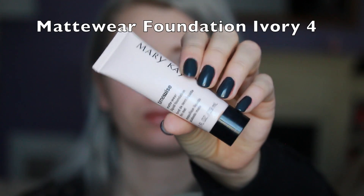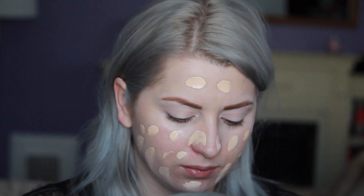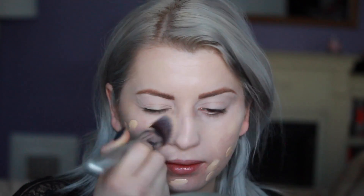I'm also applying it all over my eyelids this time. I really want my eyeshadow to stand out and today I just felt like my eyelids were a little bit more pink. With the foundation I'm using a matte wear shade which will just give me a matte finish look and I'm applying it all over my face in shade Ivory.